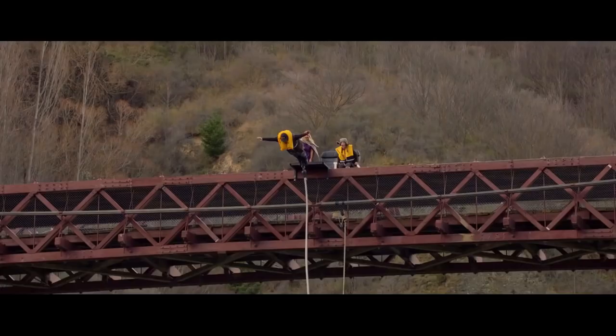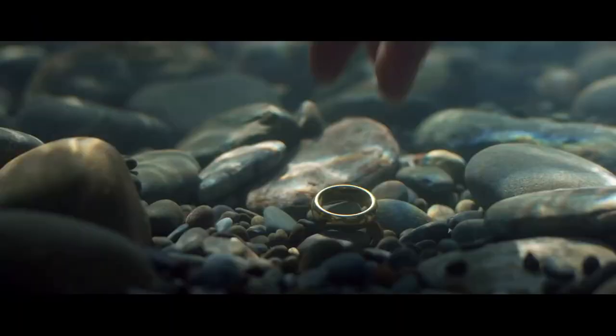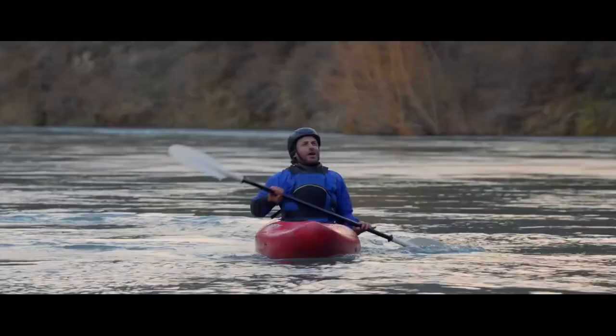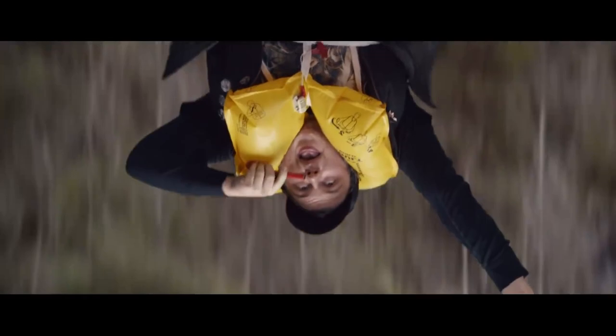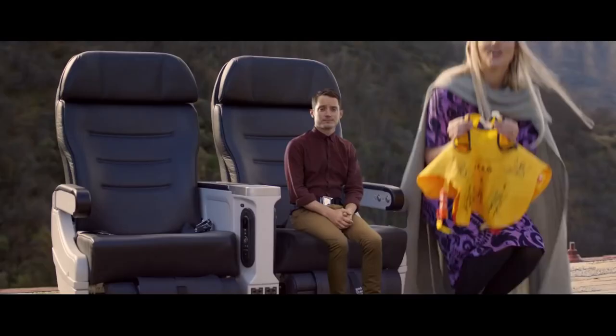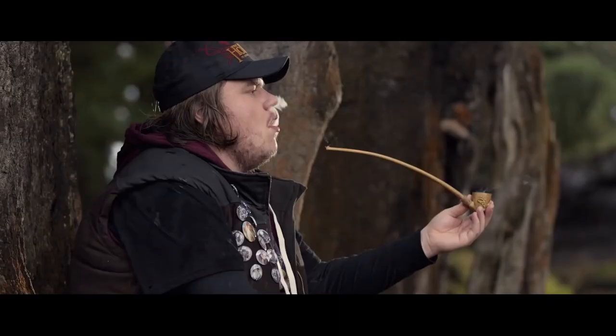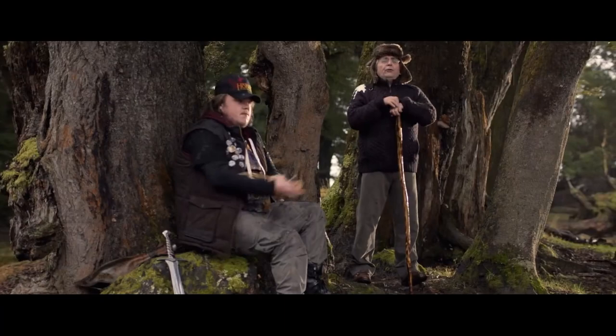Inflate your life jacket by pulling on the red tab, but only when leaving the aircraft. If you need to inflate the life jacket a bit more, blow into the mouthpiece. Crew will provide cute little life jackets for our littlest people, should you need one.